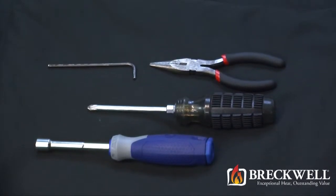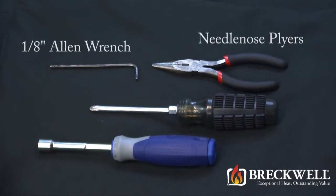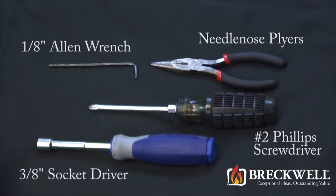The tools needed for today's project are a 1 1/8 inch allen wrench, a pair of needle nose pliers, a number 2 Phillips screwdriver, and a 3 1/8 inch socket driver.